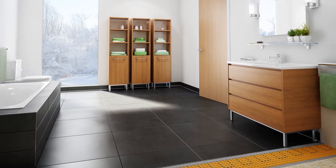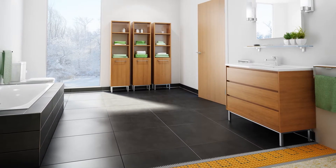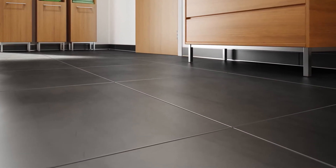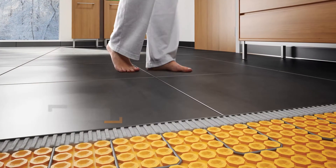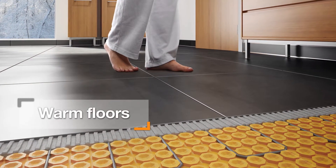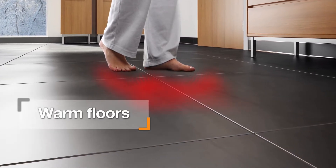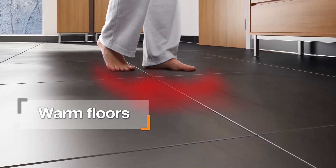Ceramic and stone tiles are the ideal surface coverings because they are beautiful, durable, hygienic, and easy to maintain. However, two common concerns with tile are that they are prone to cracking and can be cold to the touch. With the DitraHeat system, the benefits of tile are enhanced with the comfort of electric floor warming to bring a touch of luxury into any room of the home.